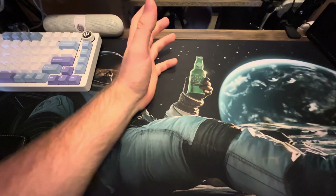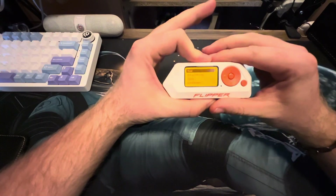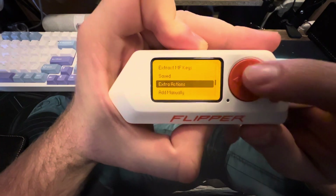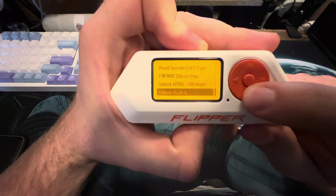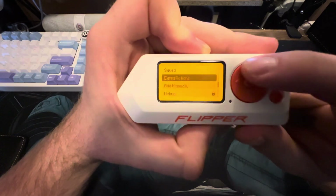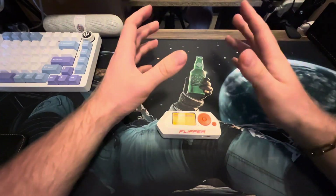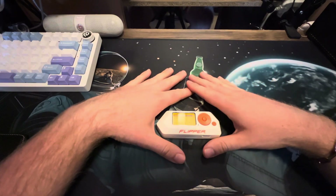Welcome back. We have another adventure about Flipper Zero — how to use Flipper Zero to read other things. As you can see, we have different options: read, extract, and save/extract actions. We can read specific card types. This video is going to be for educational purposes only — don't use it for malicious purposes. Only use it on your own stuff.